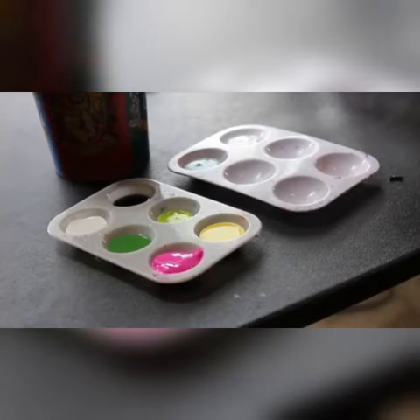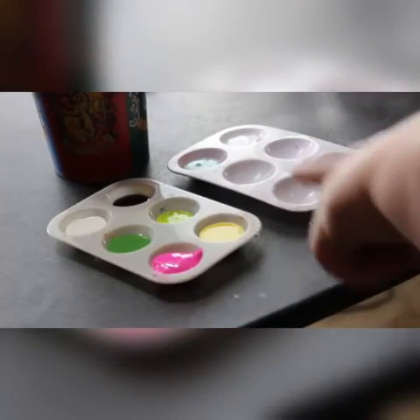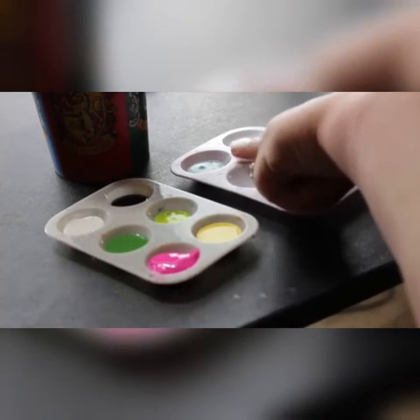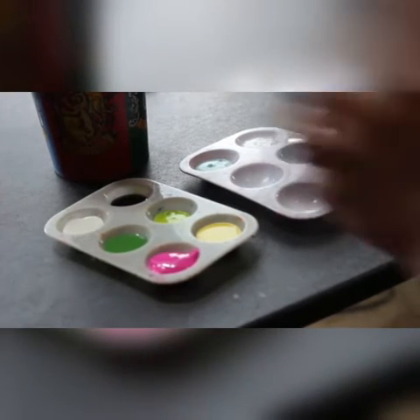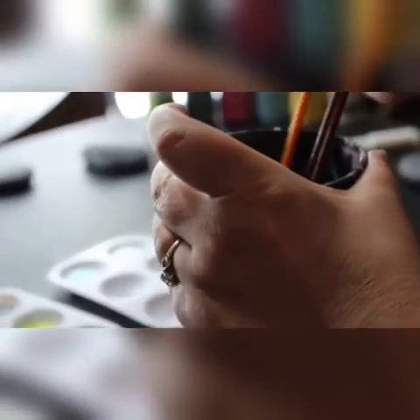The supplies you'll need to make this little cactus using the same colors I used are: white paint, black paint, dark green, light green, a nice bright cheerful pink, a bright yellow, and a lighter turquoise blue. If you have glitter paint, definitely add that in — we can put that on at the end and just make it sparkle. You'll also need a cup of water and a couple brushes. I have three different brushes here: two number size ones — one has a tighter point — and then a number six brush for larger areas to fill in.